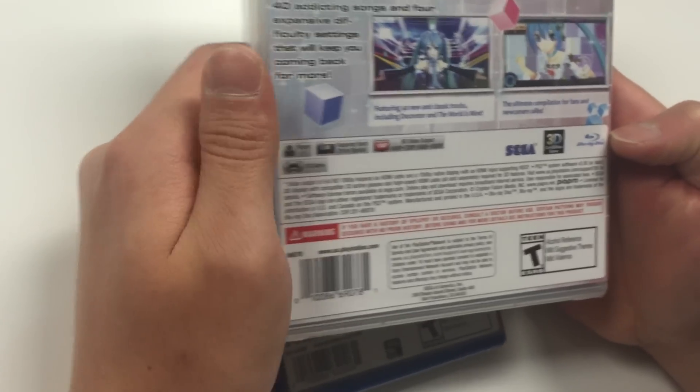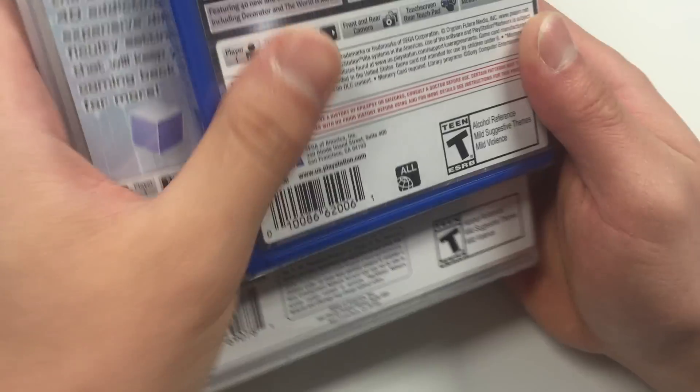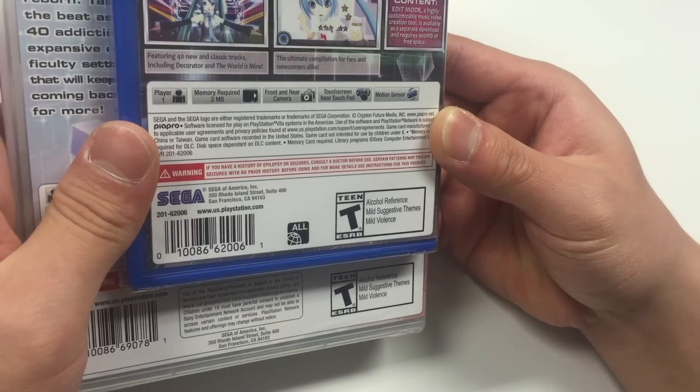It is a Blu-ray disc and both these ratings are the same T14. The reason why it's T14: there's alcohol reference, suggestive themes, and mild violence.